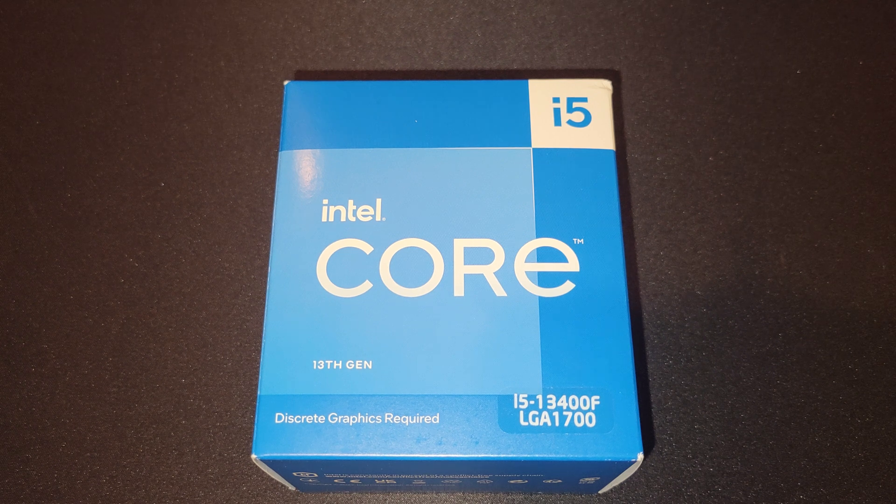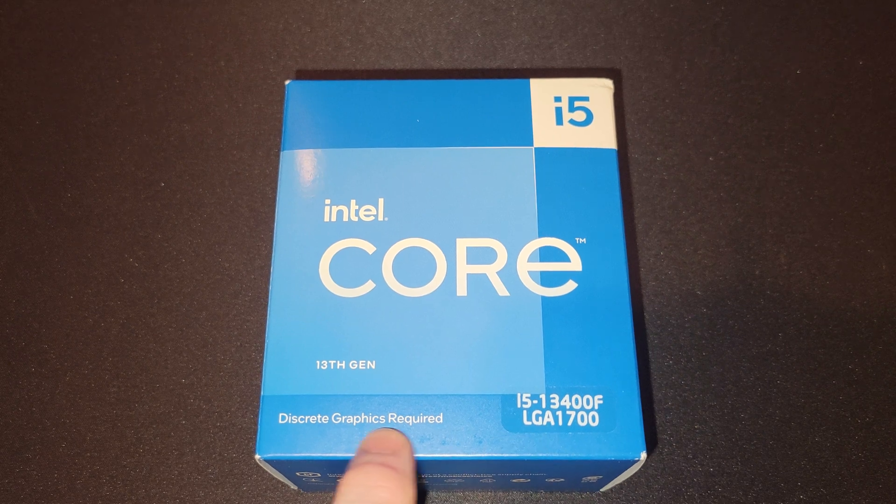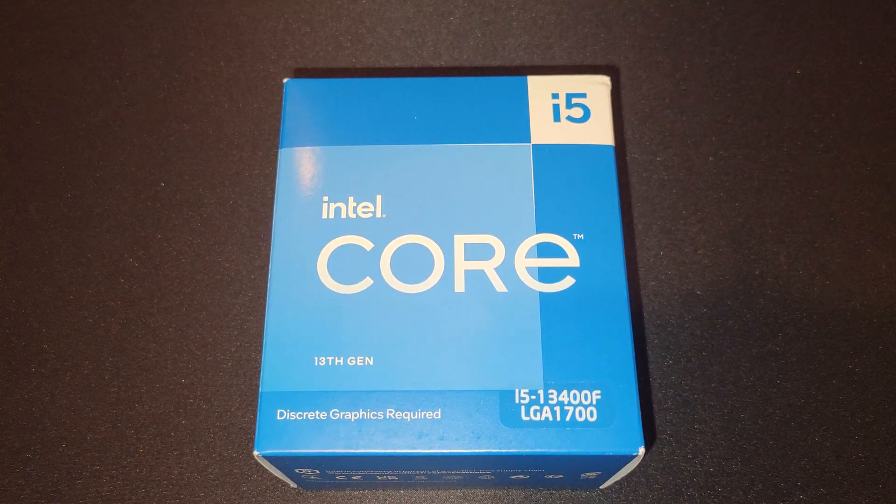Hey there, YouTubers Riot. So this is an unboxing for the Intel i5-13400F. This requires a graphics card, as you can see from that note, and the F signifies that.